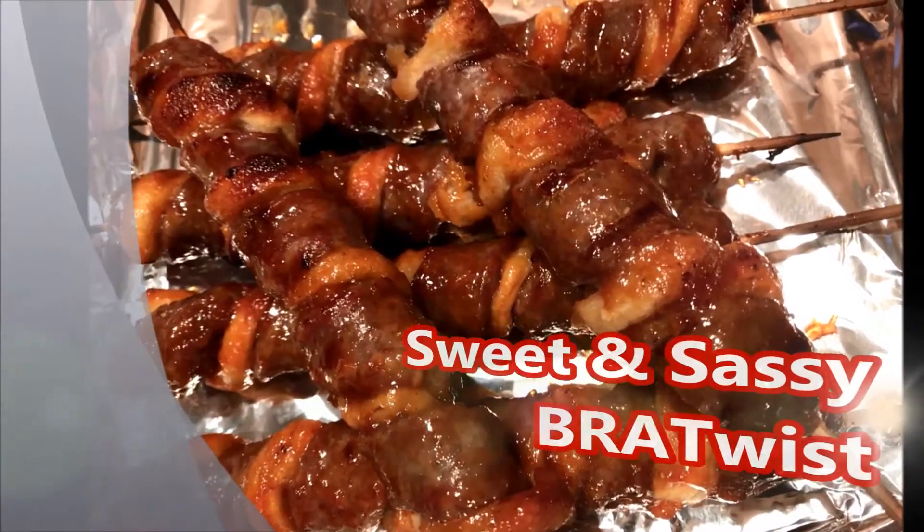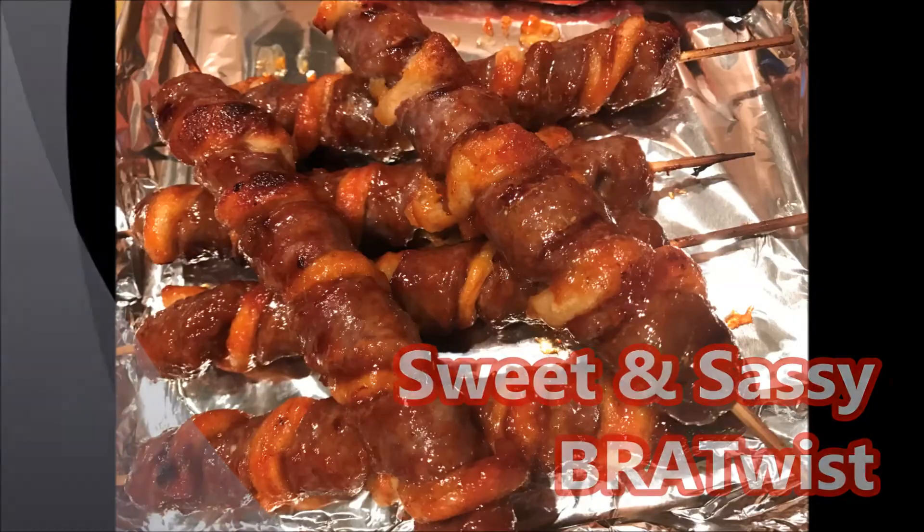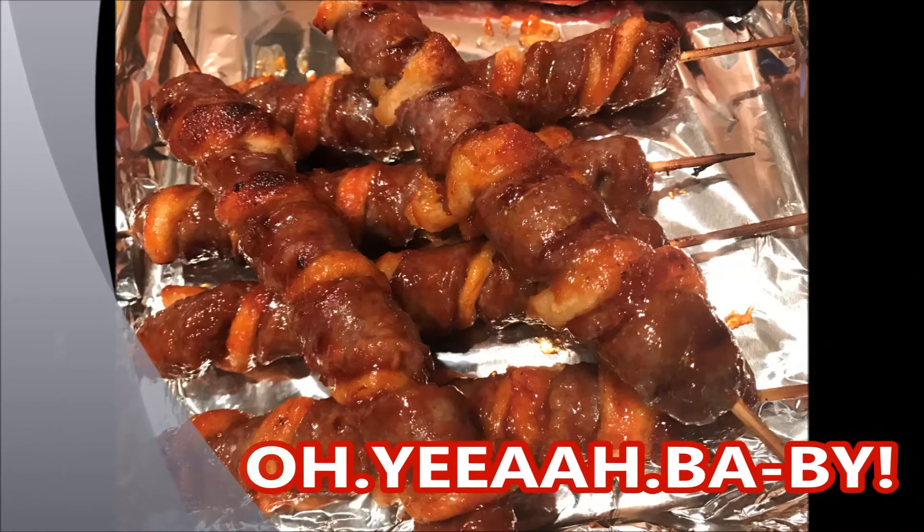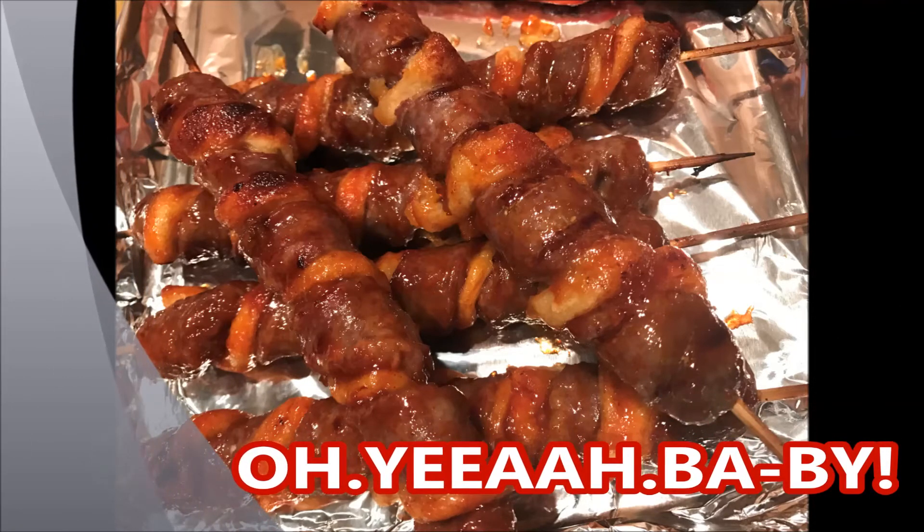Then you're going to brush on what I call the sassy twisted sauce. This sauce has apricot preserves, cayenne, mustard powder, and sweet paprika to make up these beautiful brat twists.